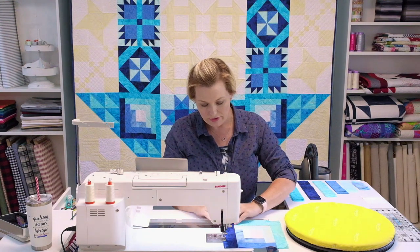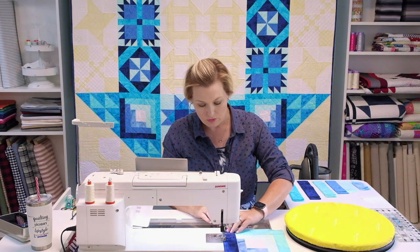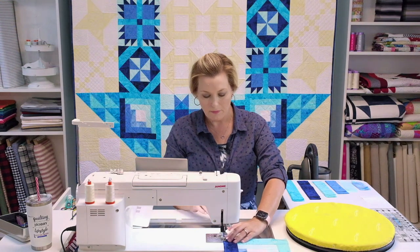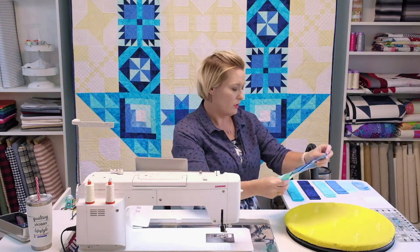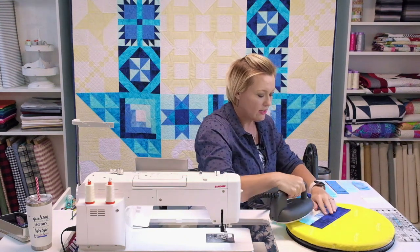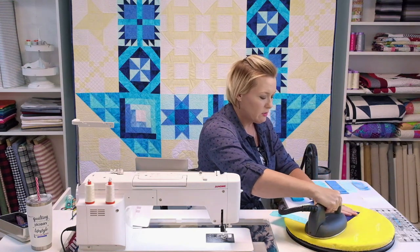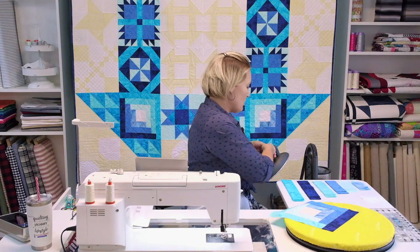Beautiful design for the Schoolhouse Dash. Putting those log cabins in the corners makes a really nice setting. I've got one more ocean to put on. By pressing in between every strip, it gives you a nice flat surface to work with and helps get it all crisp and together, so you don't have to fight any of your seams later.